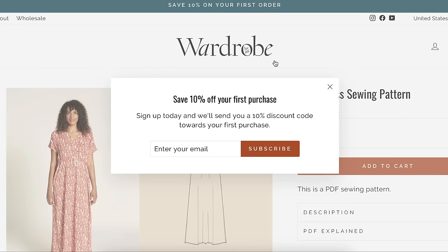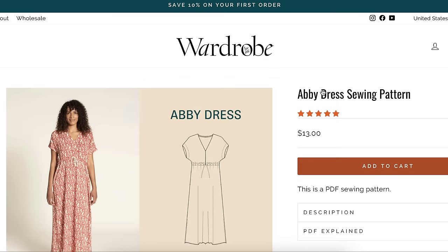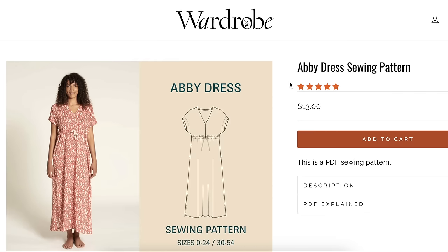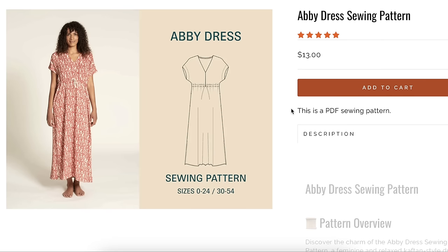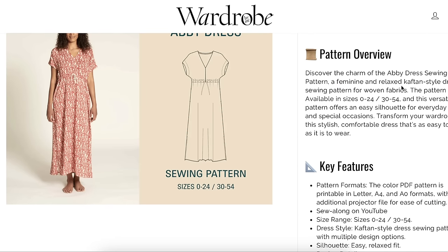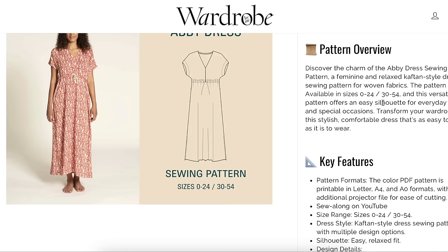This is Wardrobe by Me — the Abby Dress sewing pattern. Feminine and relaxed caftan-style dress sewing pattern for woven fabrics, available in sizes 0 to 24 and then 30 to 54. I'm not sure what happens to sizes 26 and 28. Easy silhouette for sure — that's what made me go 'wow' in the beginning, because it is so simple.